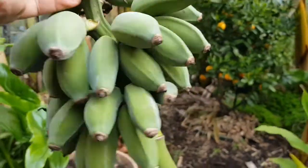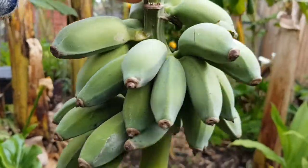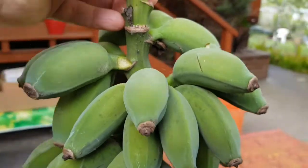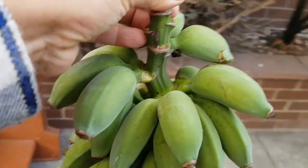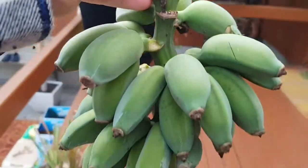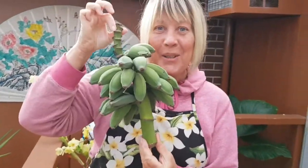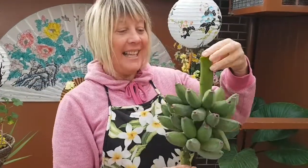We're going to go and give our gift to our lovely partner and chef. She's going to be cooking these. Here you are, darling. Thank you. You're welcome. Thank you for tonight's dinner. Yay!